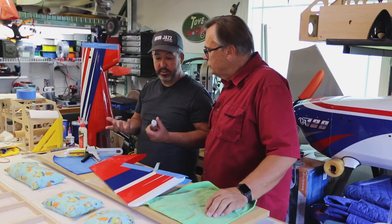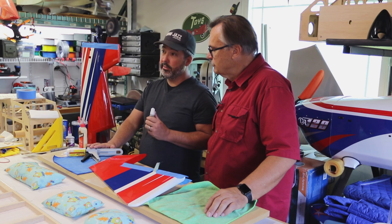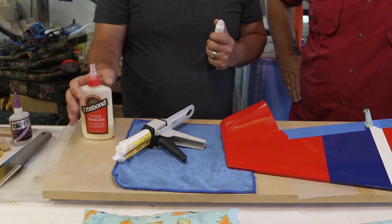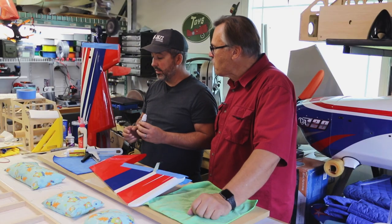Today we're in Jason's shop and we're going to go over different methods of hinging and different glues to use. As Jason has always said, there's no right or wrong glue. Today we're going to use Gorilla Glue, but it has pluses and minuses. There are really three main methods people use when hinging on a giant scale plane: Gorilla Glue, which has been popular for a number of years; epoxy, which is really strong; and wood glue, which Jason really likes to use. That's actually how the Dalton was hinged, and it has well over a thousand flights on it.